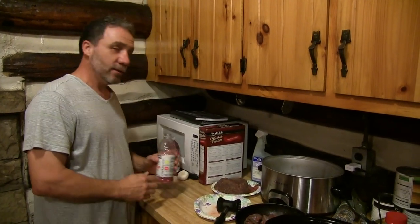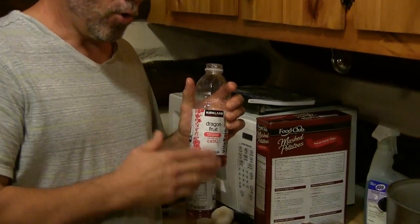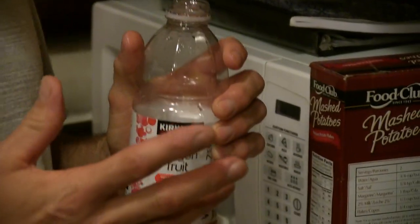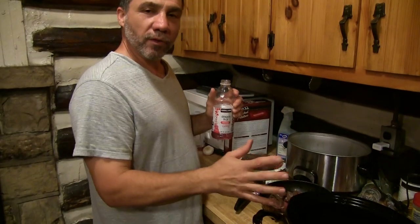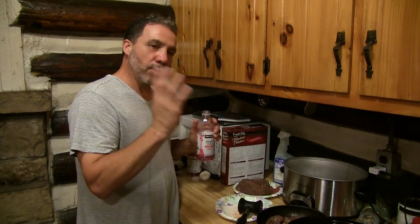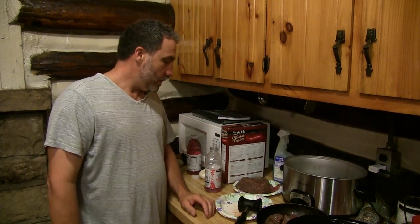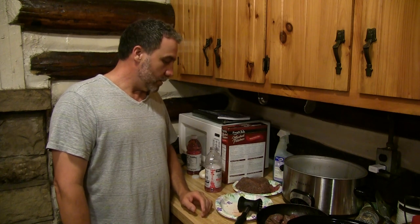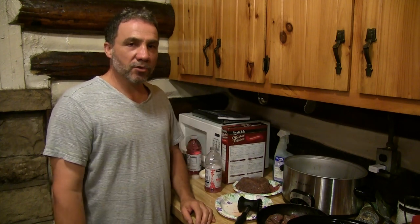But the secret is — what is the secret, sir? Dragon fruit water. Dragon fruit water. All you got to do is just put it in. It's like a Gatorade light. You just put it on the meat, wash off the blood, dump it, leave it alone. It breaks down the tissue just like pineapple does. Takes the gaminess right out. Makes it sweet.